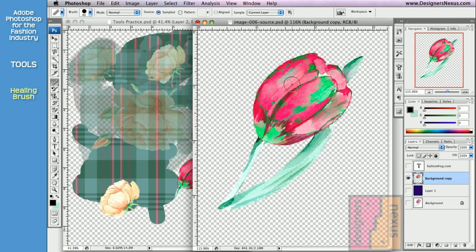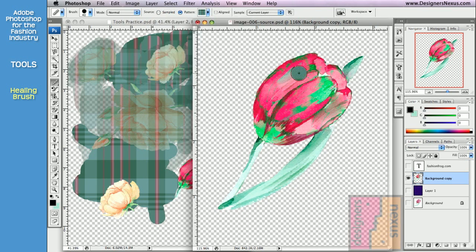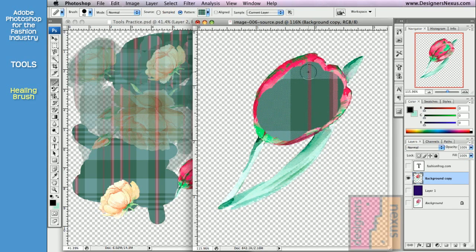In addition to cloning, the Healing Brush allows you to set a pattern as your source. To use this option, you don't need to do any sampling — simply click and drag your cursor to paint over the desired area. And when you release the mouse, the Healing Brush will blend the pattern with the environment.